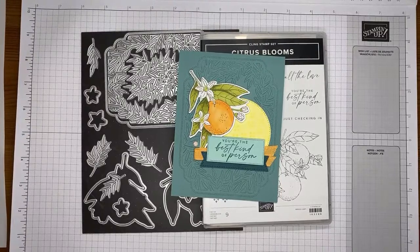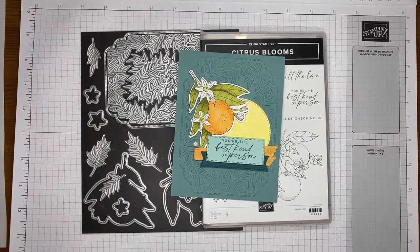Today I'm going to show you how I made a card with the Pretty Citrus Blooms stamp set bundle from Stampin' Up's upcoming 2024 to 2025 annual catalog.